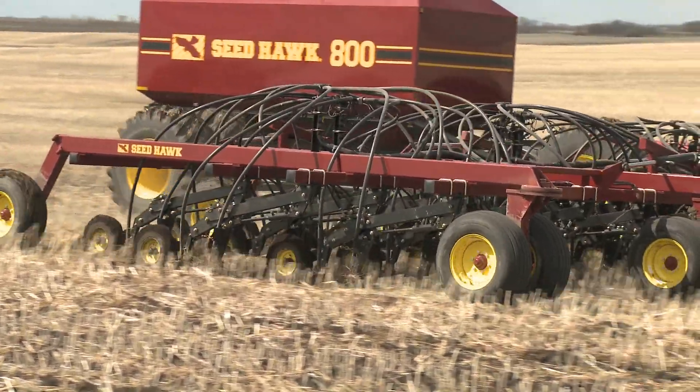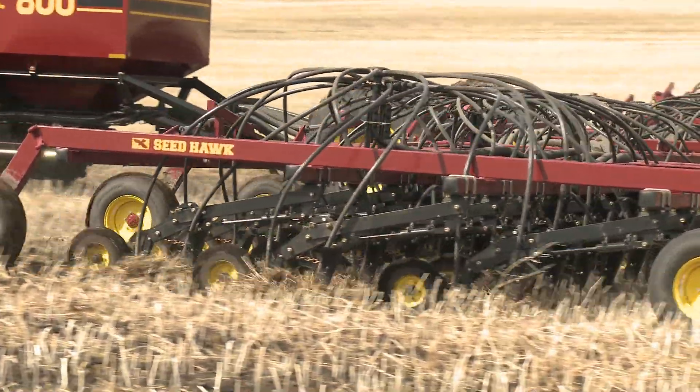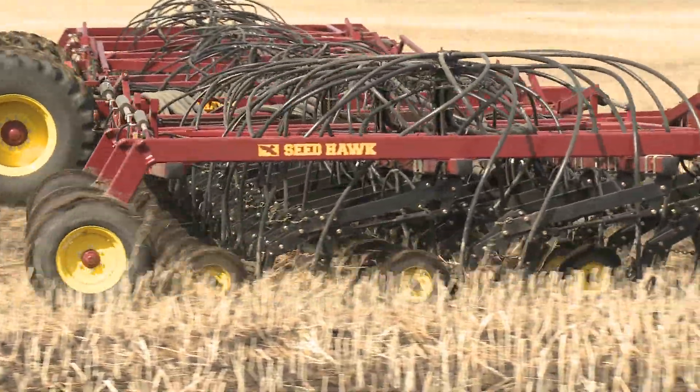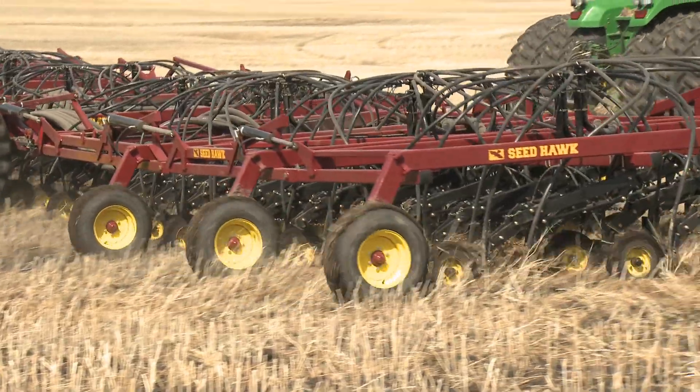Most major manufacturers now boast of individual depth control, but where others try to mimic, Seedhawk continually makes their system better. None can duplicate the accuracy of Seedhawk's precise seating system.